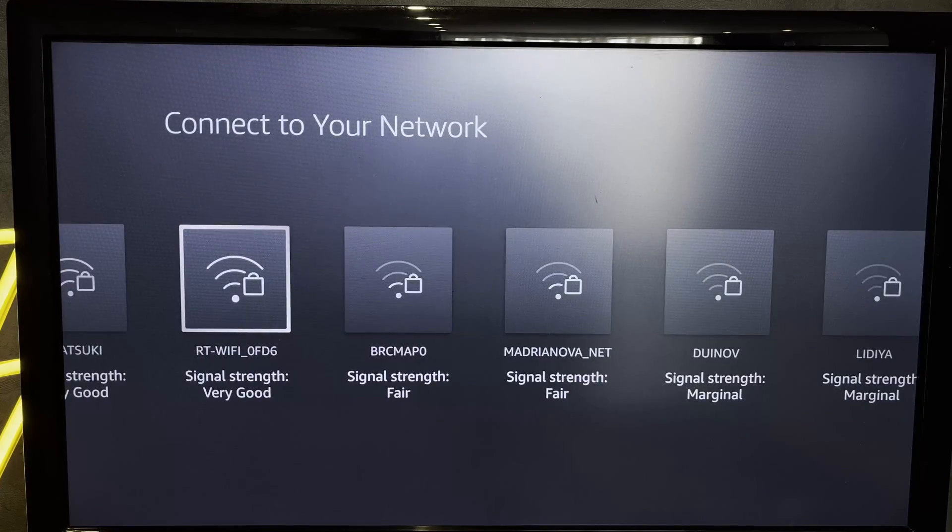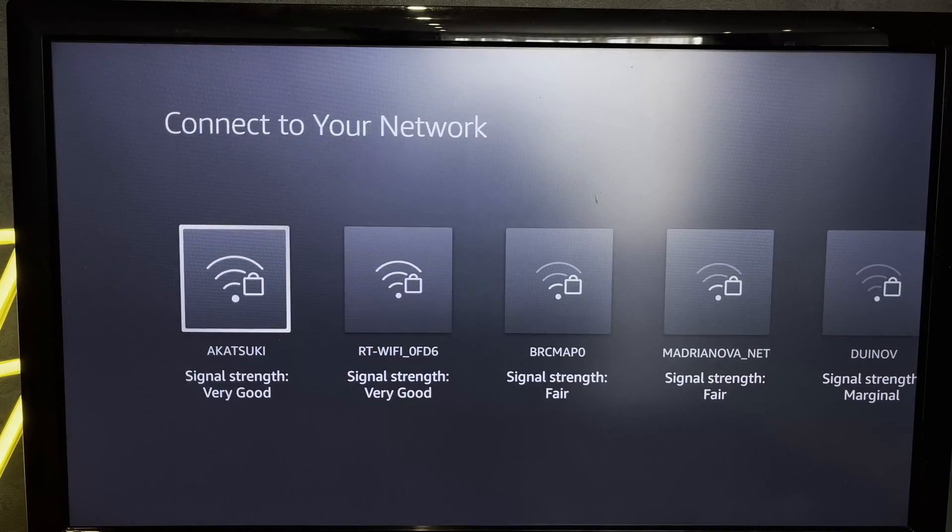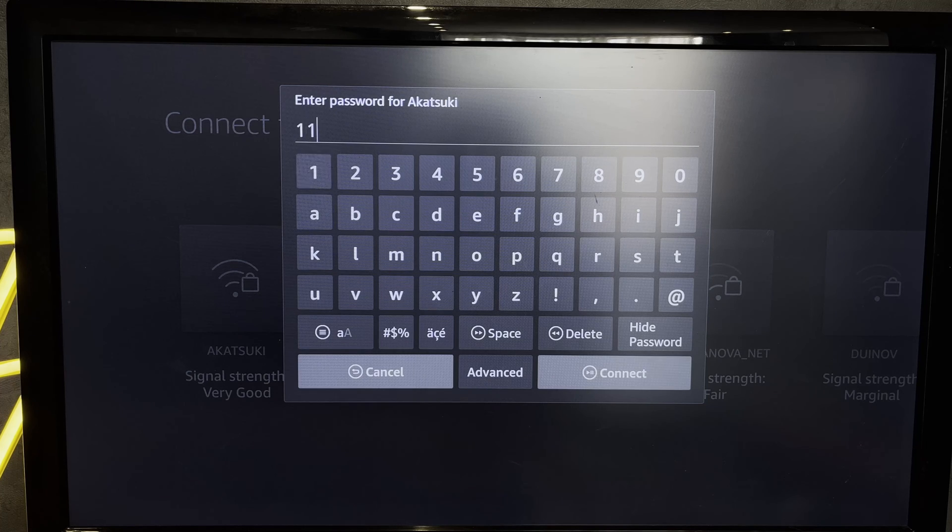Choose your network and enter the password.